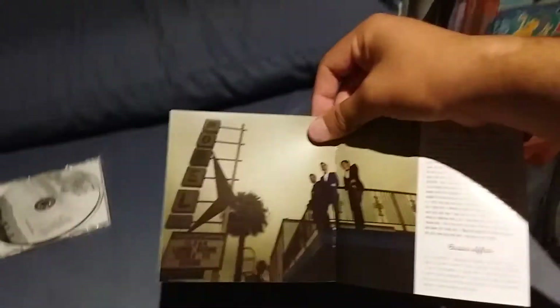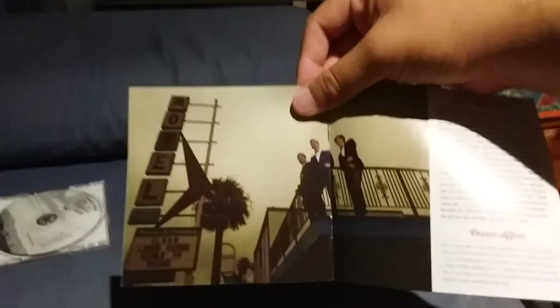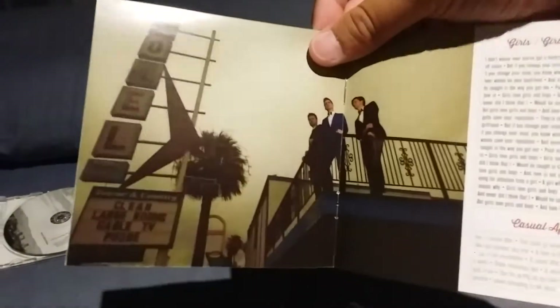Over here you have an entire shot of the band on a motel railing, along with the lyrics of Girls/Girls/Girls and Casual Affair. Then you've got an image of Dallon Weekes, along with another image of the band right there.